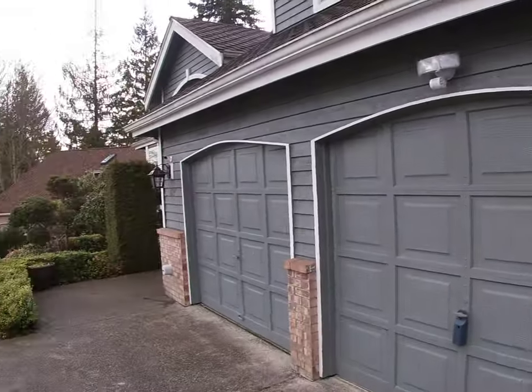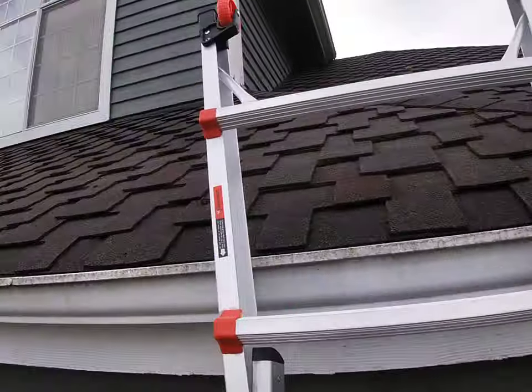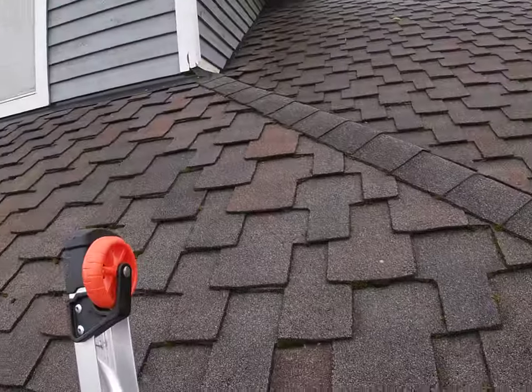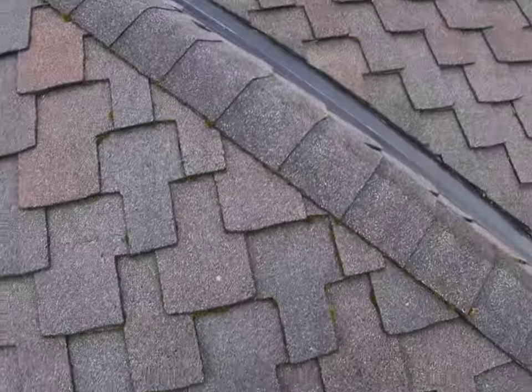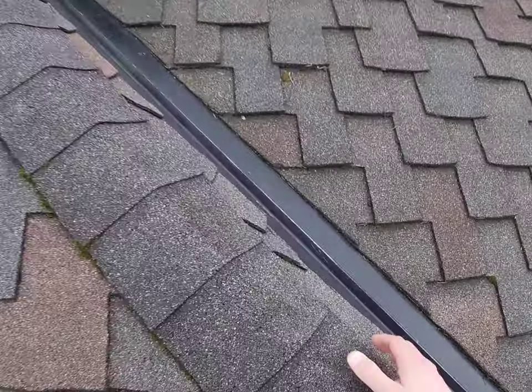Hello everyone, this is Hamad from Caspian Home Inspection. Today we're going to have fun by inspecting the roof in real time with my new toy GoPro.